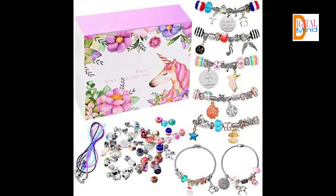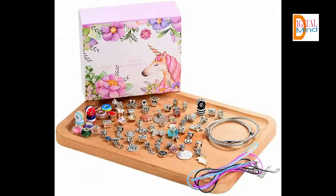It includes beautiful unicorns, shells, pearls, meteors, tree of life, angel wings, crosses, Santa Claus, queen, crystal, and more.